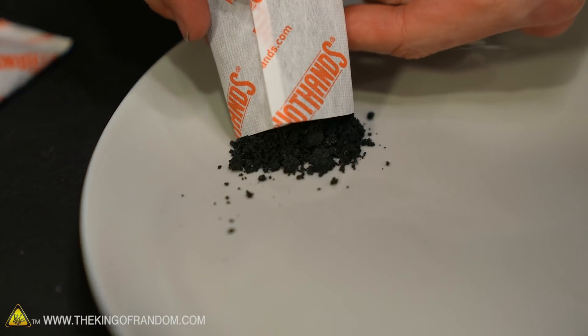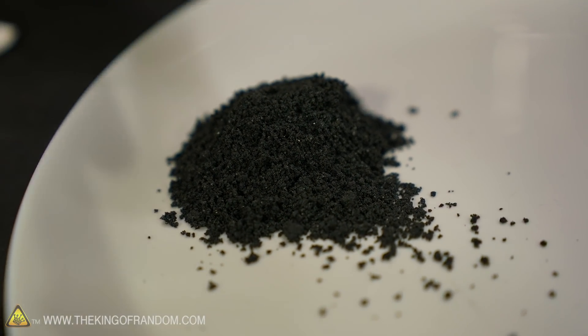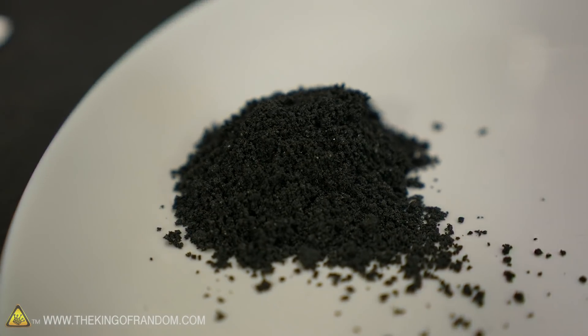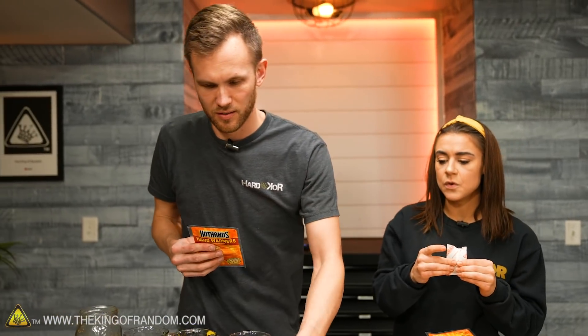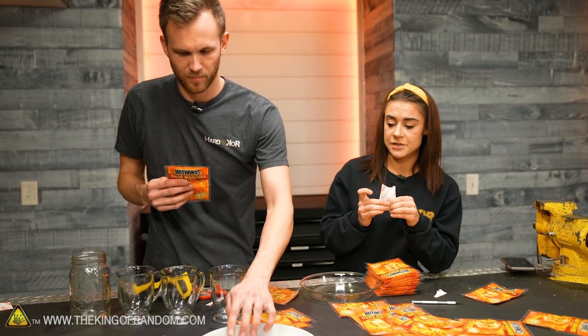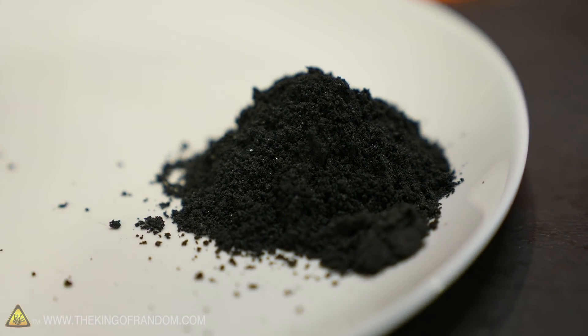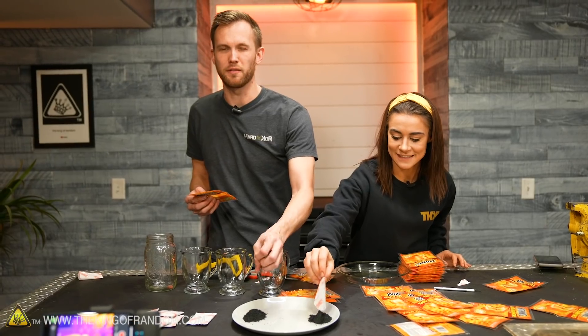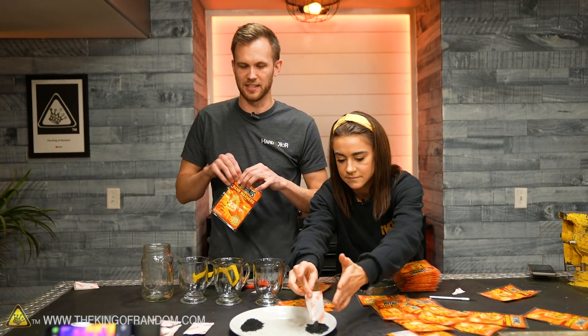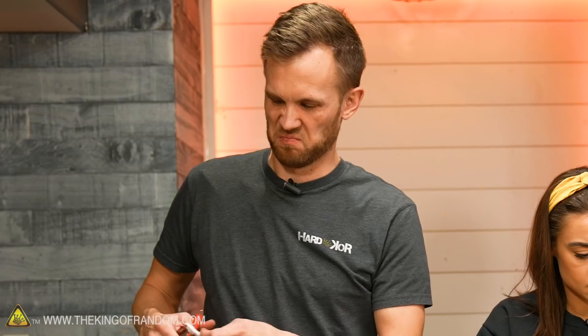This is what's inside these things. On the back it lists the ingredients: iron, water, vermiculite, charcoal, polymer, and salt. The coolest thing is that there's water in here. The first thing we noticed when we opened this pack is that they feel damp. The iron stuff inside doesn't quite feel dry — not wet, but not like dry dirt. It feels like it rained a few days ago dirt.